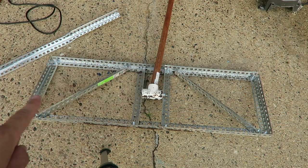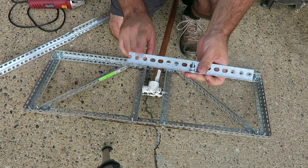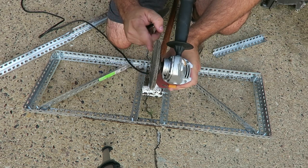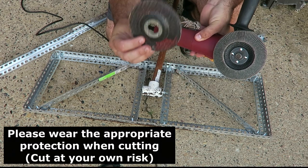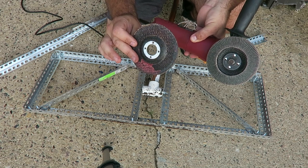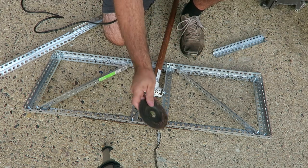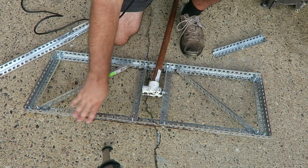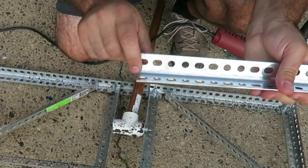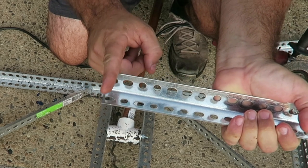You can cut this multiple ways. I suggest either a miter saw with a metal blade or an angle grinder — a lot of us should have angle grinders for sharpening blades. This is my flap disc for sharpening blades, but they also sell a cutting blade. You can pick these up at Home Depot, Lowe's, or Harbor Freight — I'll leave a link below. You're just going to measure it out to 36 inches and cut. Make sure you don't cut right in the middle of a hole — cut right after one of the holes, and I'll show you why.